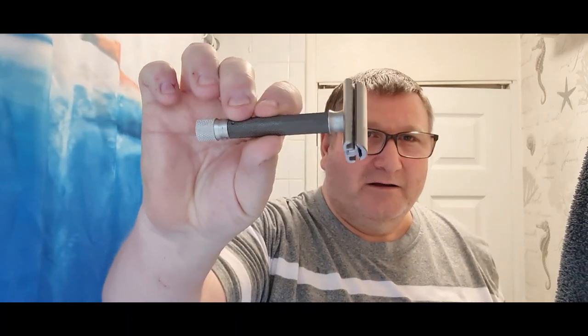Hi guys, welcome back to the channel. Another Wednesday, so that means it's time for another shave. We're going to try something that's been done before, but I don't think I've done it on this channel. A viewer-requested shave today - I'm going to be comparing the Merkur Progress to the Parker Variant. We'll have a look at the details about that in a minute. Both have got a Persona blade in.